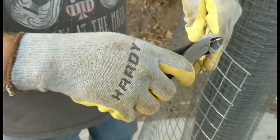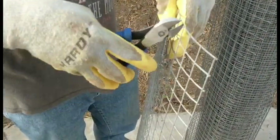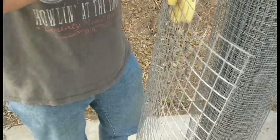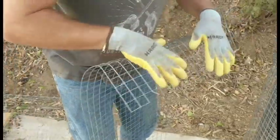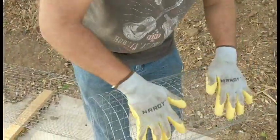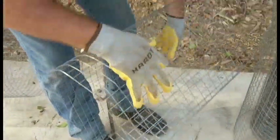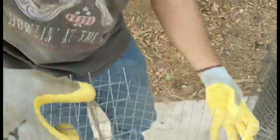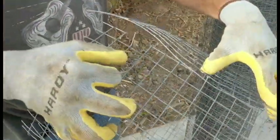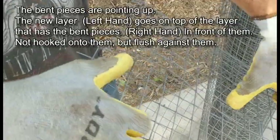We do the same thing down here, bend that one back. Now we roll this — what's nice is it kind of bends a little, which makes it easier. Just roll it down. The trick is you want to put the lip on the upper side, not on the bottom side.